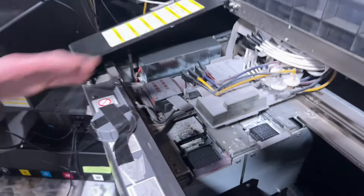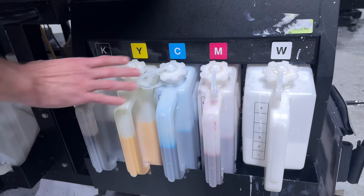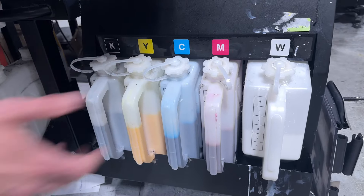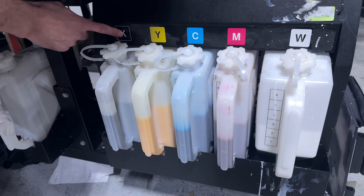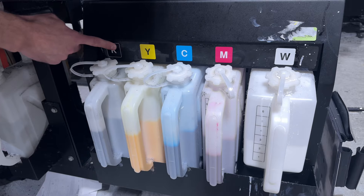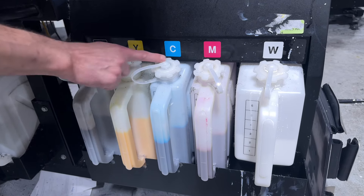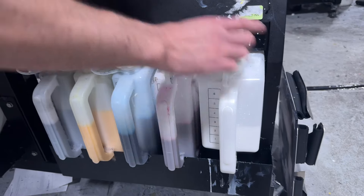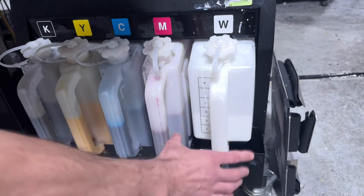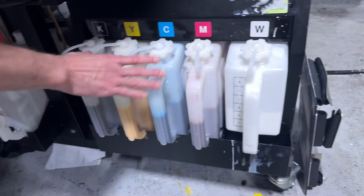I want to show you a little bit about the ink. This machine has these big ink tanks on it. It's called CMYK printing — CMYK means cyan, magenta, yellow, and K is black. And then W is white. The W tank is way bigger because we use so much more white ink than we do for color. The white ink, when it lays down on the shirt, has to completely block out the color of the shirt in order to put the color ink on top.